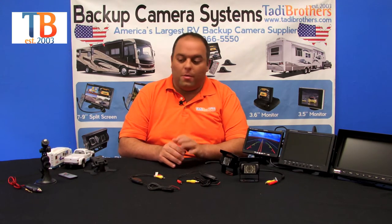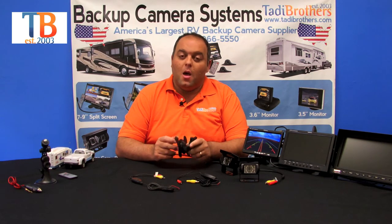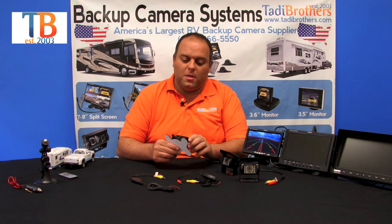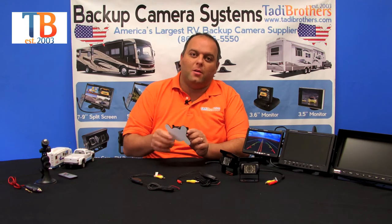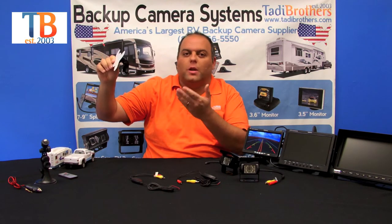The monitors come with a dash mount, which is meant to go on your dash. You can either use the double-sided tape that's included or bolt it in. You can put it up high and treat it like a mirror when you look at it. The system allows you to have it on while you're driving or only in reverse — it's completely up to you.